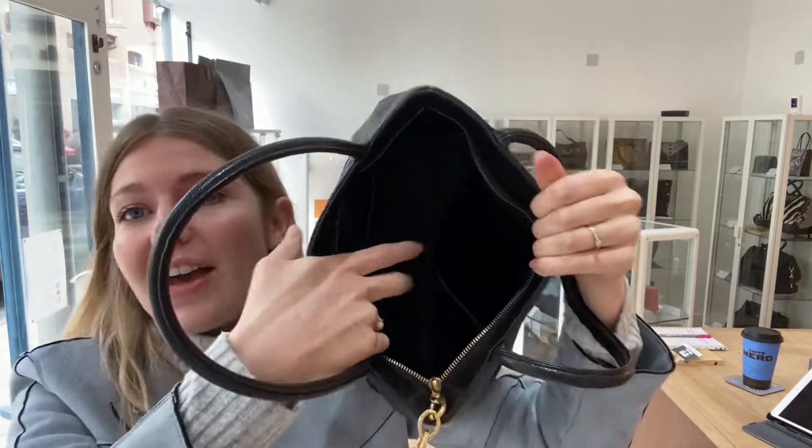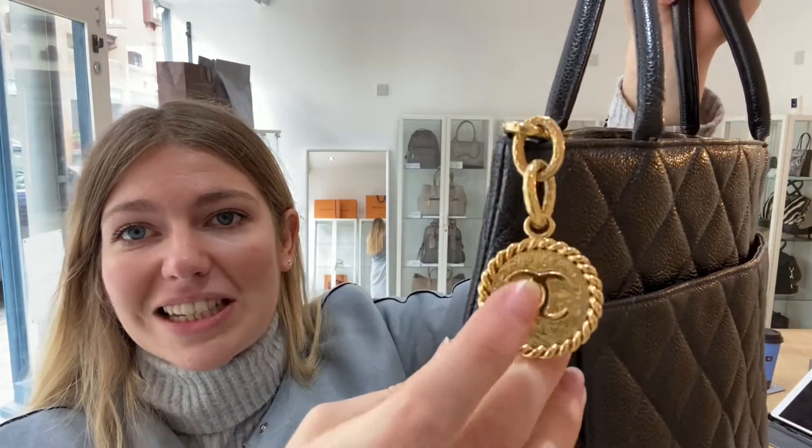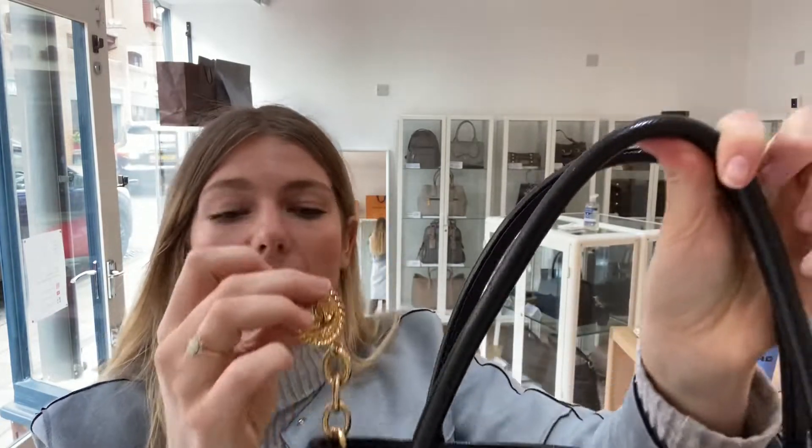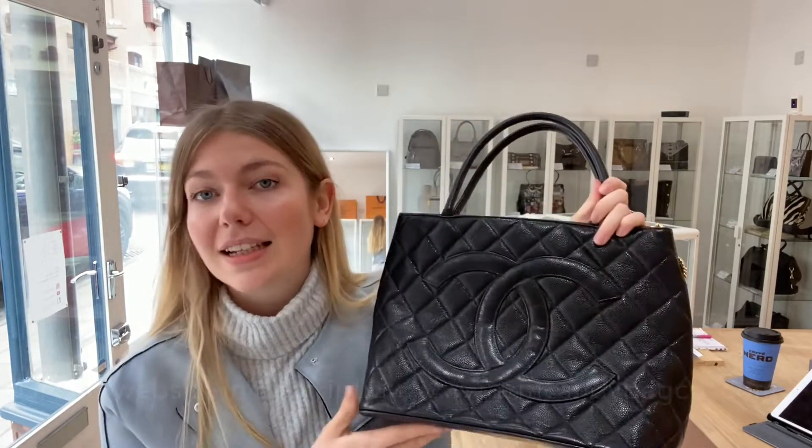Interior is perfect — there's nothing wrong with it. And hardware is also excellent. Look at that medallion — it just looks phenomenal. Absolutely beautiful. That hardware is just perfect. The rest of the hardware is perfect. So yeah, exterior: very good. Interior: excellent. And hardware: excellent.